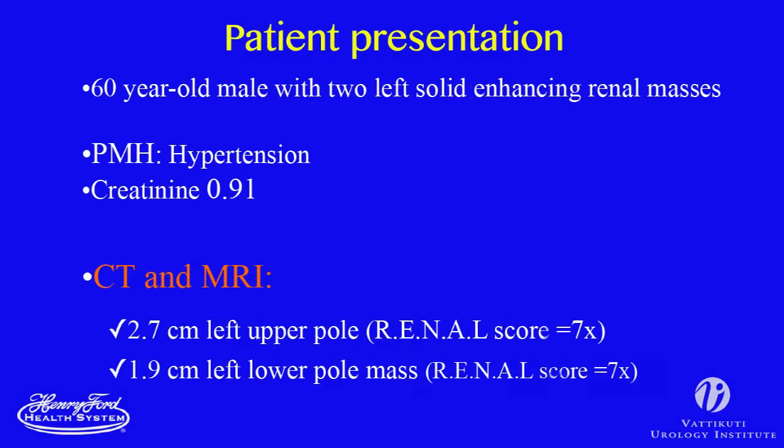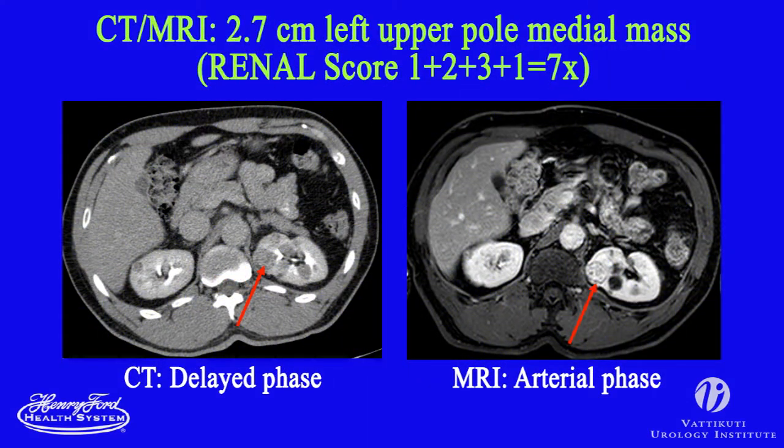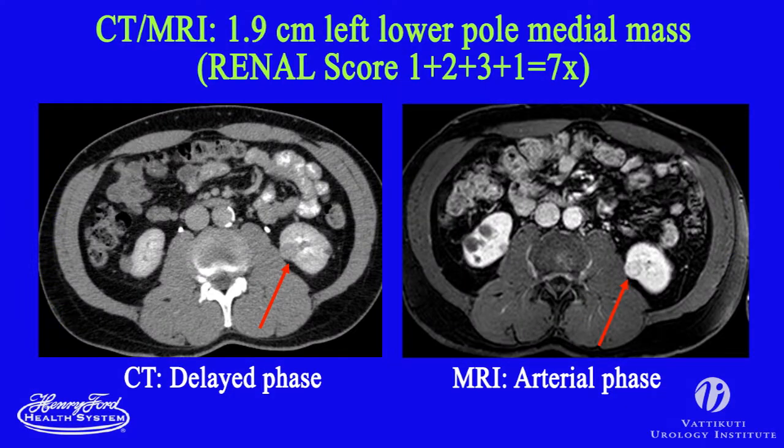The first clip shows our setup for robotic partial nephrectomy. The patient is a healthy middle-aged male with two solid enhancing renal masses in the left kidney. Imaging shows two medial-located masses, one measuring 2.7 centimeters at the upper pole and the other measuring 1.9 centimeters at the lower pole.